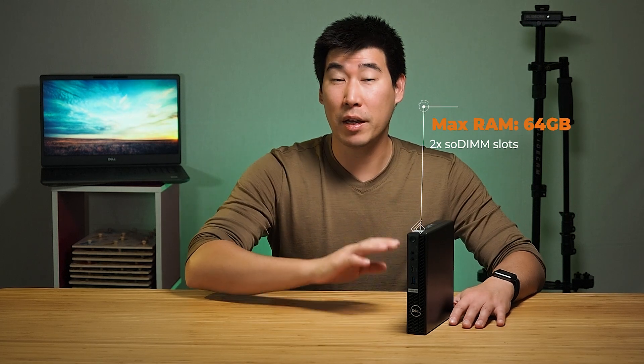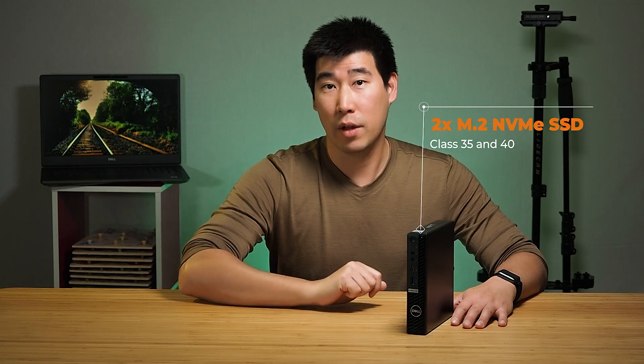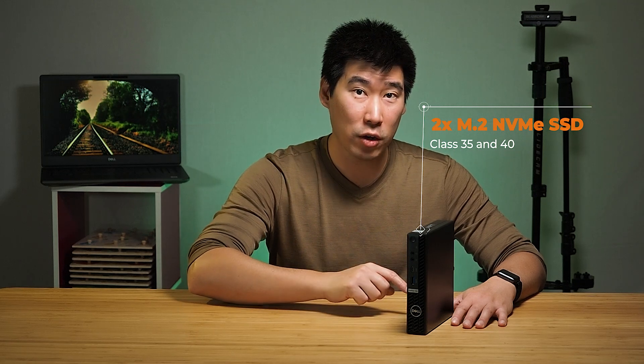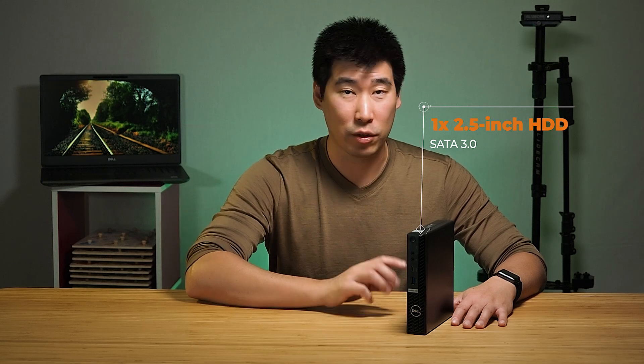As for RAM, these can be configured up to a maximum of 64 gigs — that's pretty good for these machines. As for storage, you can put in two M.2 SSD drives in there, as well as one 2.5-inch hard drive. So you can actually fit a reasonable amount of storage in this little small computer.